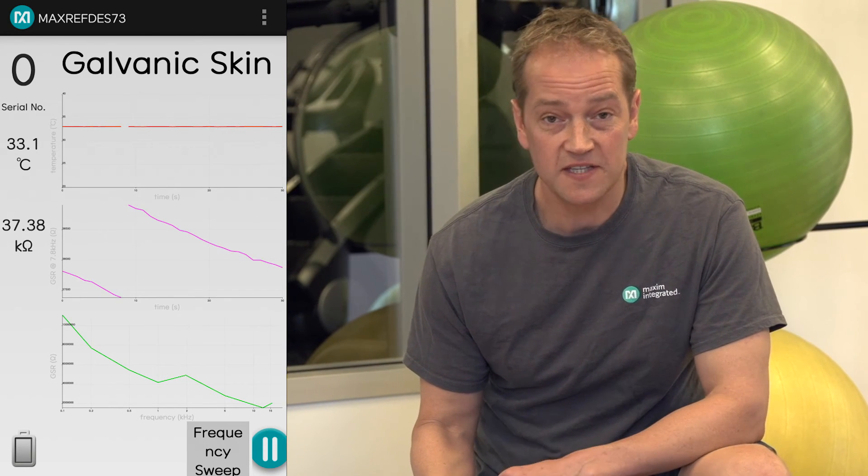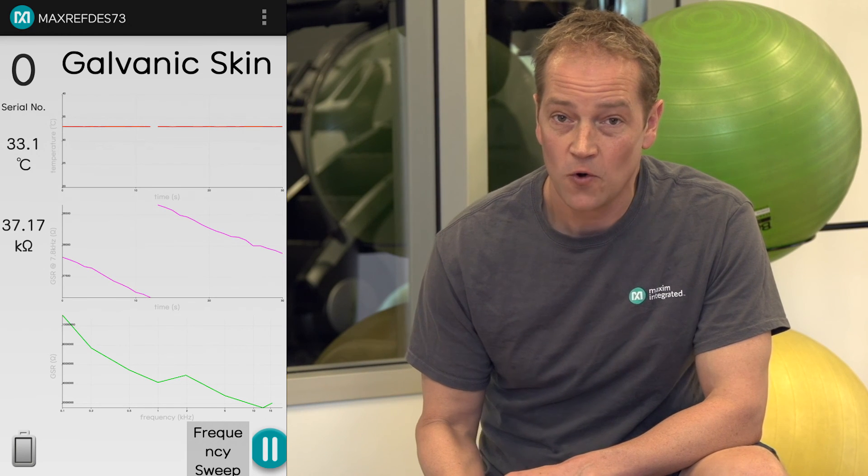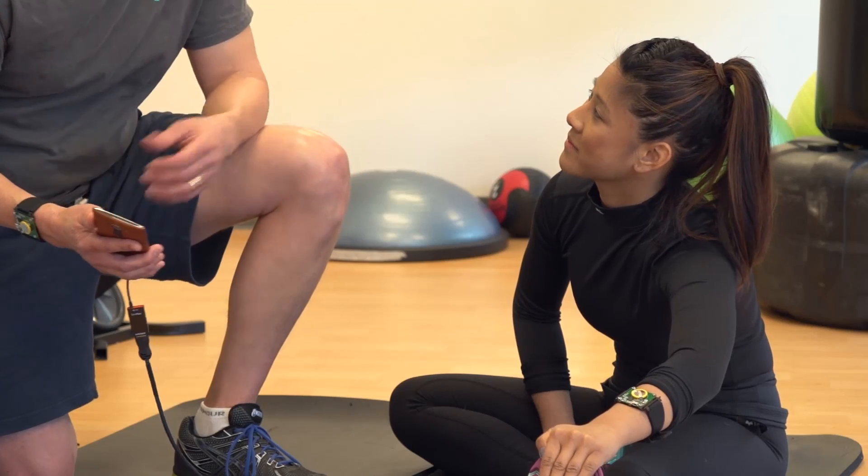For more information, please visit the Maxim website and search for maxrefdes73, or visit our Reference Design Center. Thanks for joining us today, and Athena, thank you so much for being here. You're welcome.